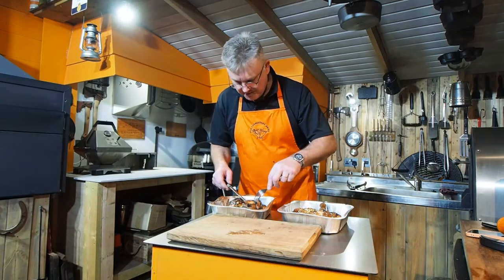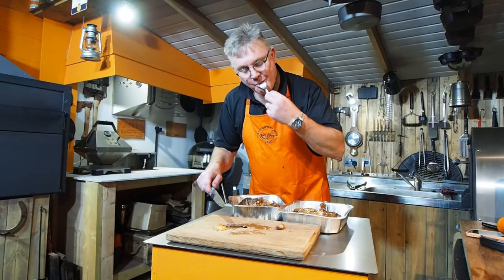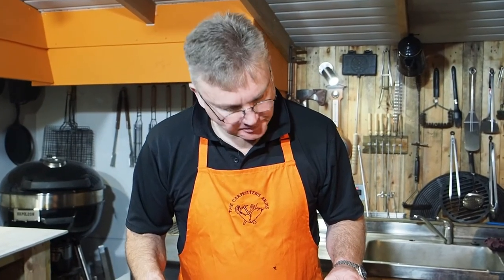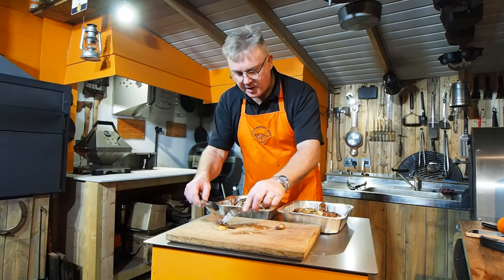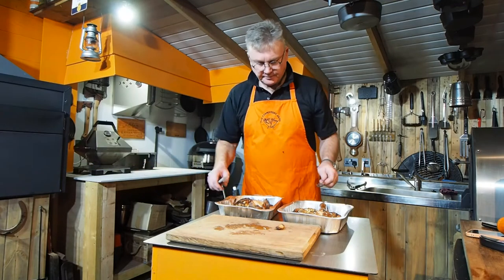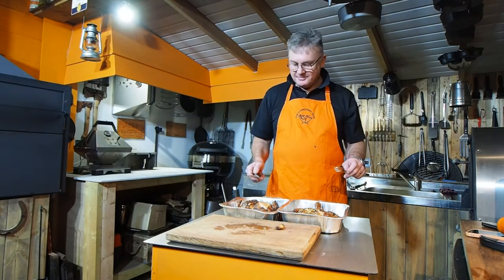Oh, that is some moist chicken. I'm going to try a piece off the harissa. Oh wow! Not as hot and spicy as I thought it might be for the amount of harissa, but boy is that full of flavor. I was thinking I was going to prefer the lemon and thyme but I'm not sure. Max, tell me what you think. That's beautiful — I've got to say the harissa's the winner. Yeah, that's beautiful.